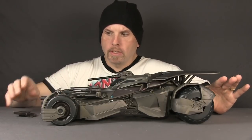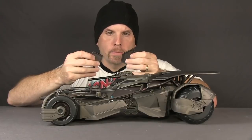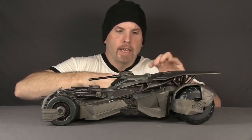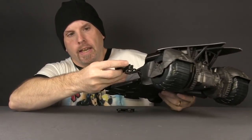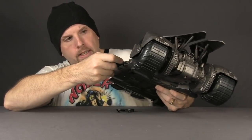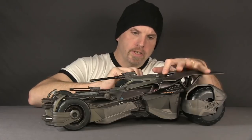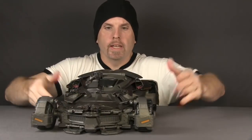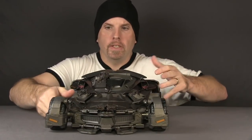As far as assembly goes, the only thing you have to do once you get it out of the packaging is attach these little wing pieces. On the Ultimate version these are already attached, but with this one you've got these little holes on the side. You just plug them in — they have little missiles painted on them and slide right in. Make sure the missiles are pointing towards the front of the vehicle, and that's the only assembly required.